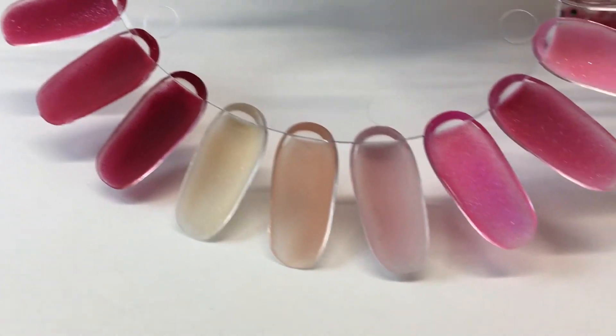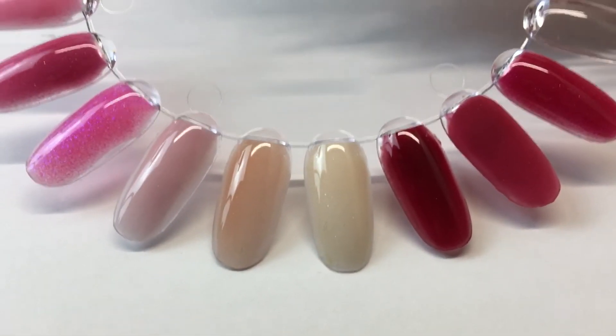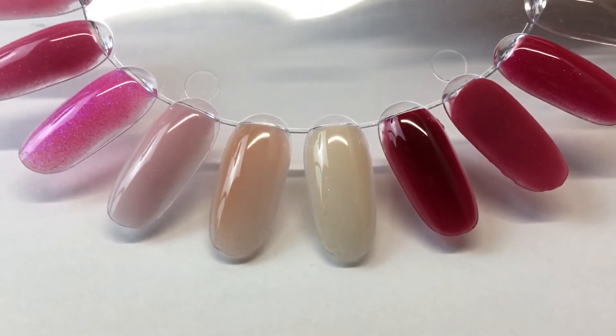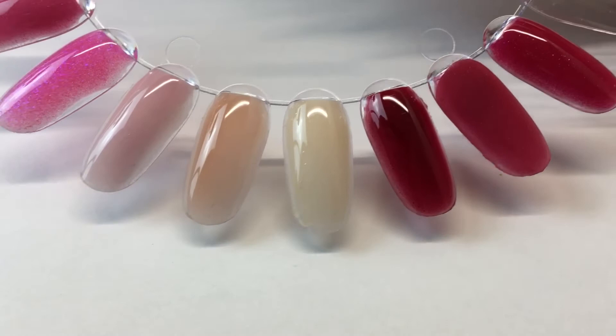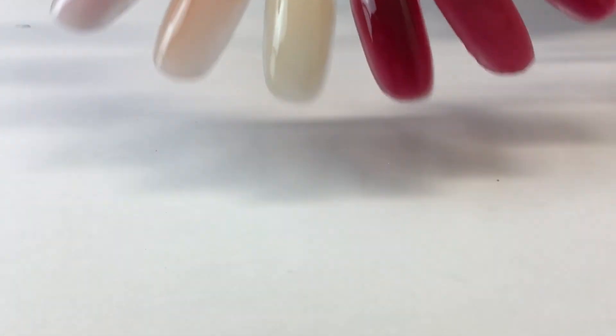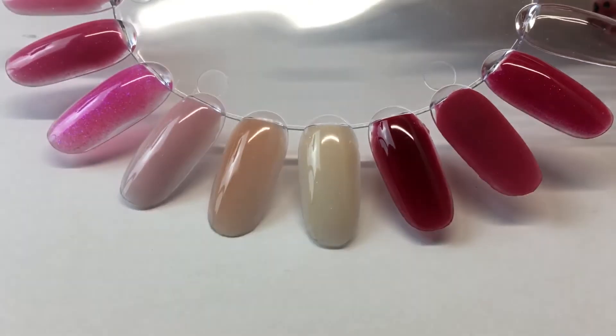So it's just these. There's a total of eight — that's without this first one, it's still eight. Those are the colors. I'm asking $50 shipped — shipping included. They will come in this stackable jar and they are all 1.7 ounces each.